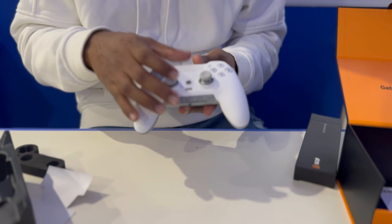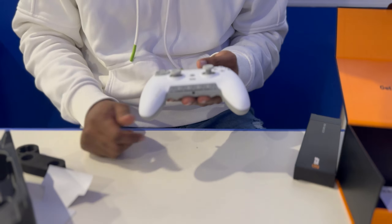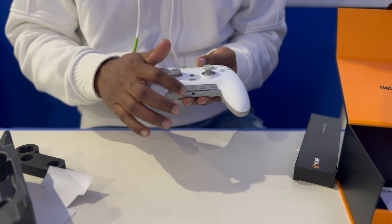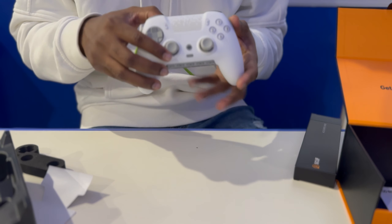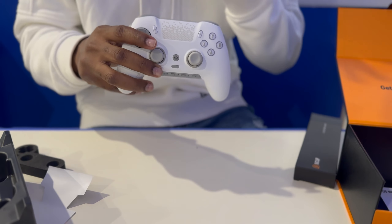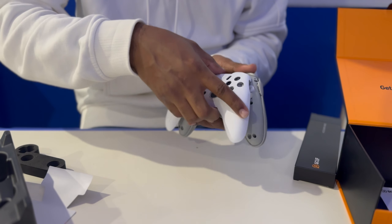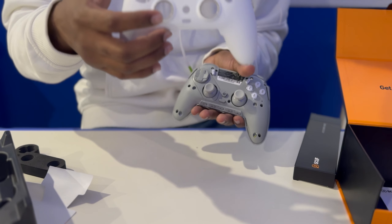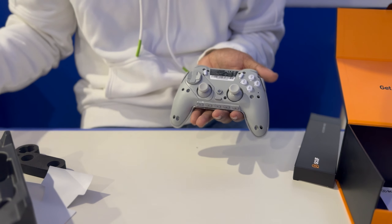You can program your back buttons or whichever buttons and save that profile. The G buttons are essentially your mapping buttons — you can make one mute someone, switch a scene in OBS, or anything like that. This controller is specifically for PC, that's where you get the full benefits. It's not compatible with PlayStation or Xbox. The faceplate right here you can remove — I think in the future Scuf will be selling faceplates where you can customize with your name or logo, which would be really cool.